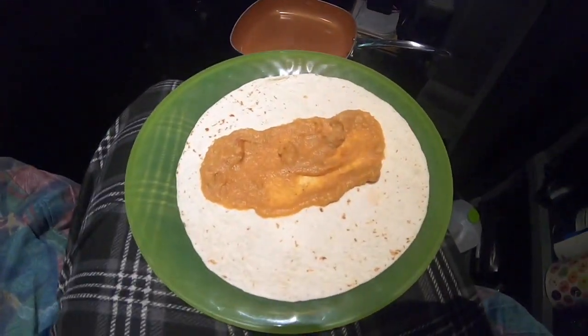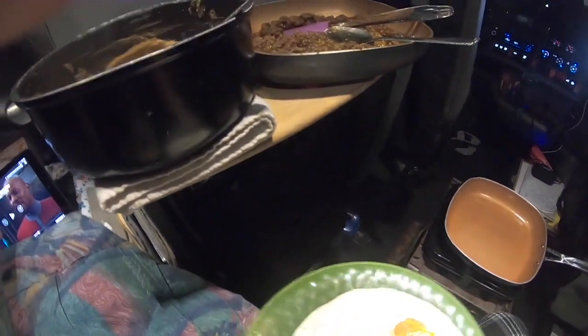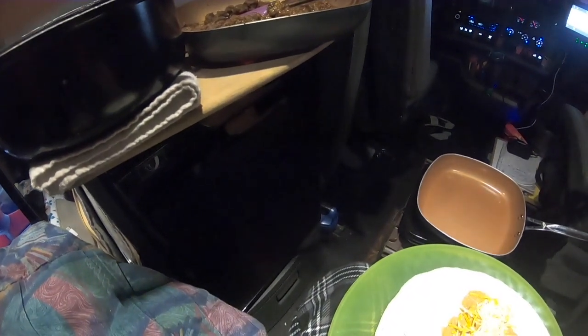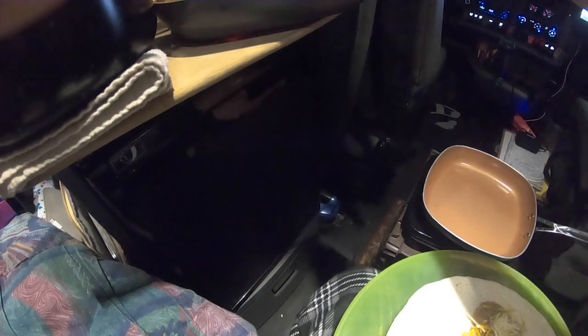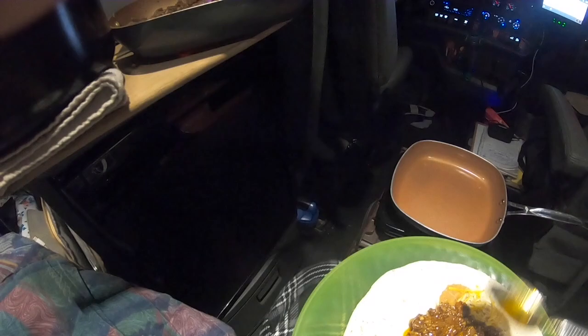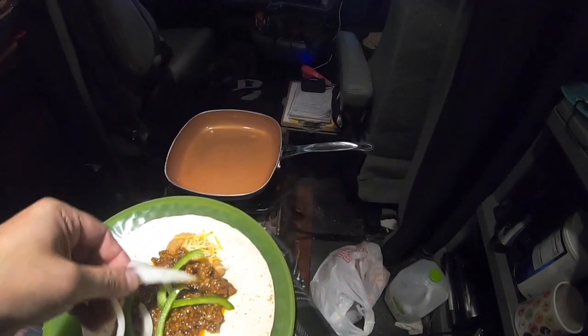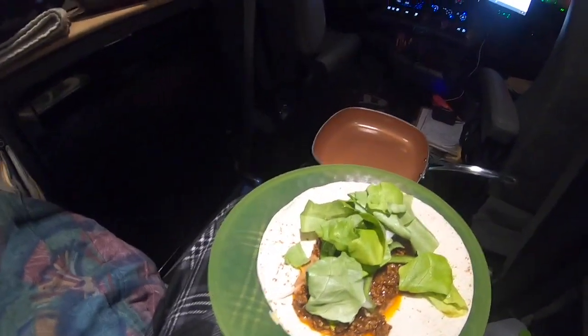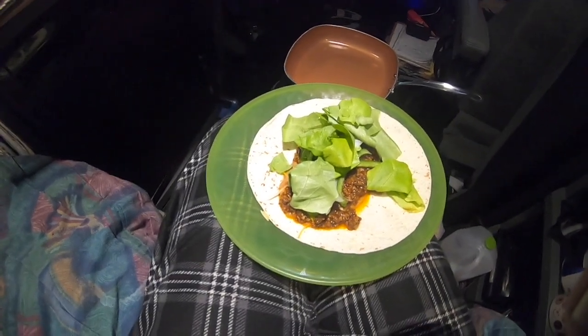We got a hot tortilla — put a little bit of refried bean on there, a little sprinkle of cheese, a couple spoonfuls of meat, some green pepper, a bit of onion, and a little bit of lettuce, and we've got ourselves a meal. Just fold that up and go to town on it.